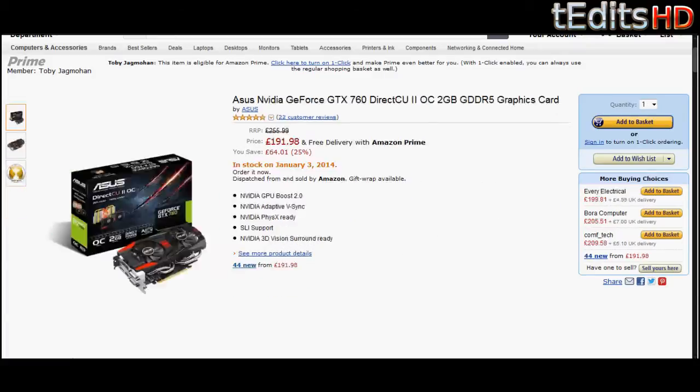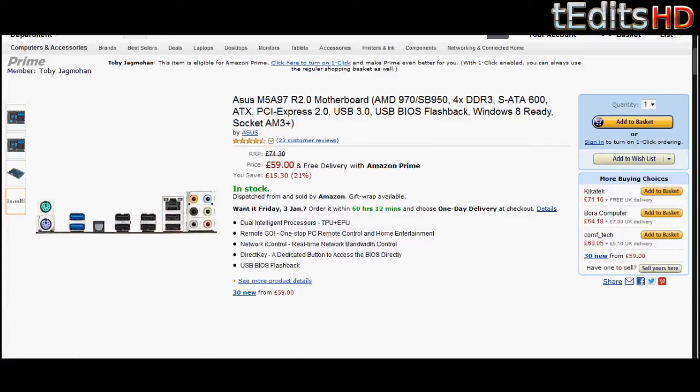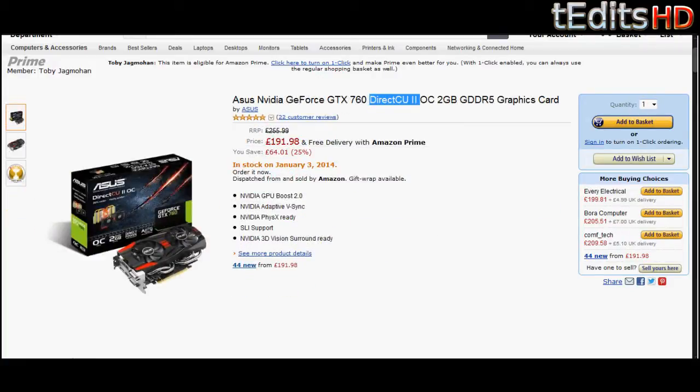Coming on to the graphics card, we're going to be getting a GTX 760. This one here is from Asus — it's a Direct CU2 model. It's got 2 gigs of GDDR5, which will be more than enough for most games. It can support almost everything you can throw at it. Crysis 3 can run at high, maybe very high, but not ultra because it will be too intensive for this graphics card. But most games like Battlefield 4 will run at ultra without problem at all — Call of Duty Ghosts, Minecraft, anything really. It will work really well.